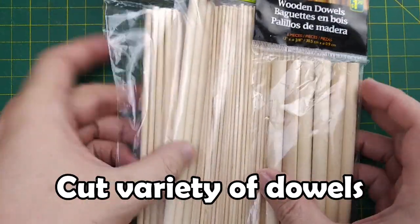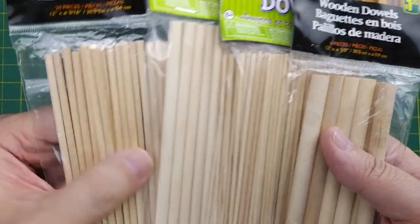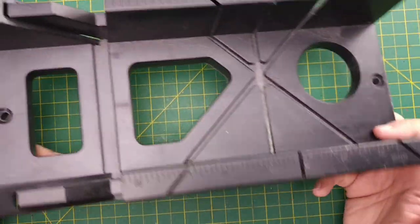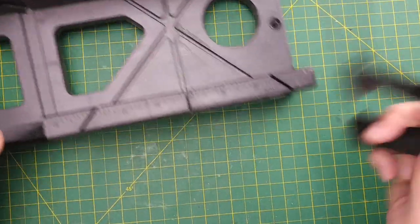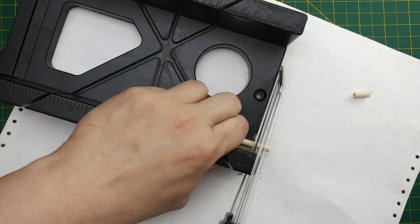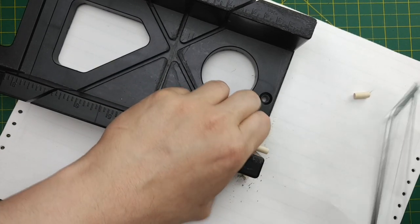For our build, we're going to use a wide variety of wood dowels I found at the dollar store. We have four different sizes to mimic the width of the logs on our wood piles. I don't have a lot of tools, but I do have a miter box and a hacksaw — both from the dollar store — to cut our wood dowels. To begin our build, we'll start cutting the dowels to about a centimeter wide.